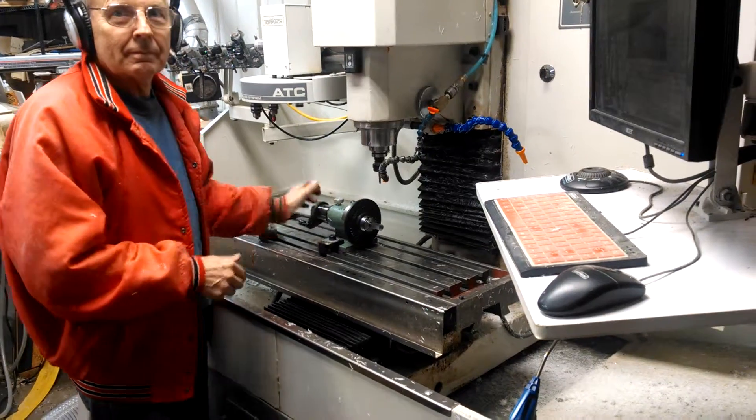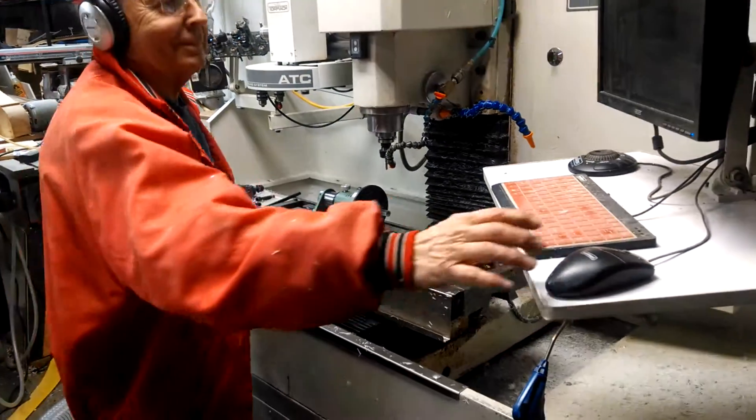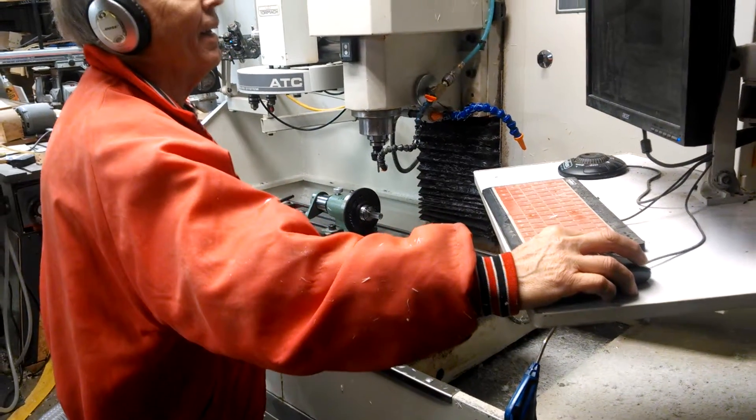We're going to take the time here to show a small part that we're running. This is Tim from Router4U. He's going to get the machine running and show how these parts are cut.